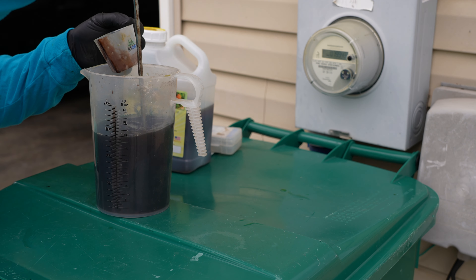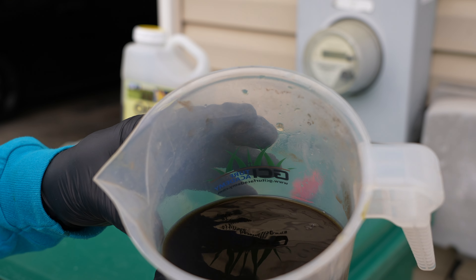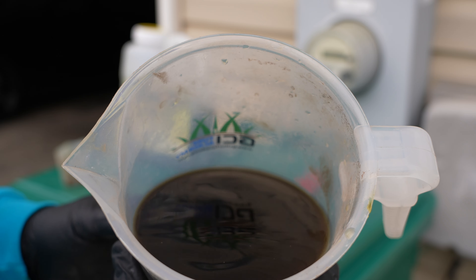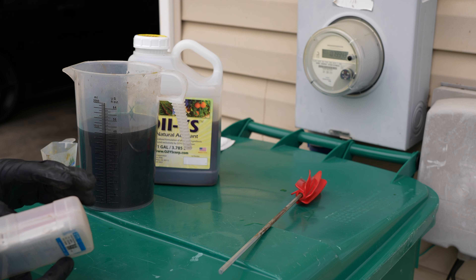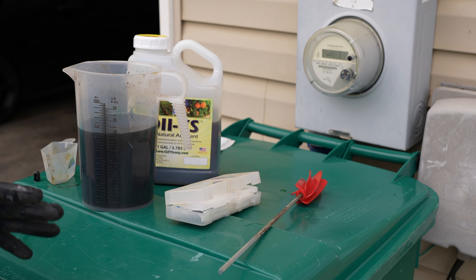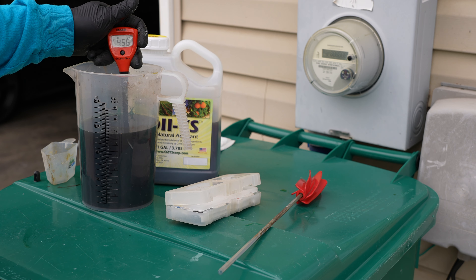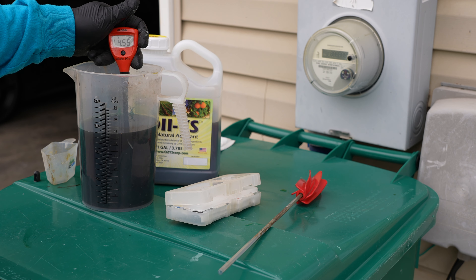I'm going to take my little mixer and give it a stir without the drill. So far so good. What I'm looking for is any clumping or any gelling-type effect. Now here's the CK — I'm going to add it in at half ounce per thousand. Give it a little stir, and you can see we're still in pretty good liquid form. There's a slight bit of solids in there and I'm thinking that's probably from the CK, but it's not enough to affect my application or cause any sprayer issues.